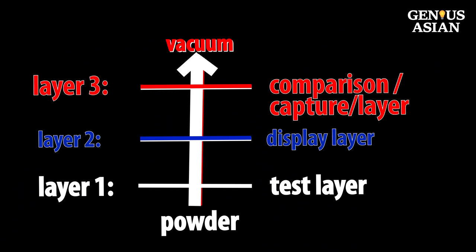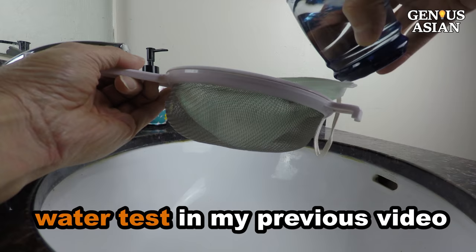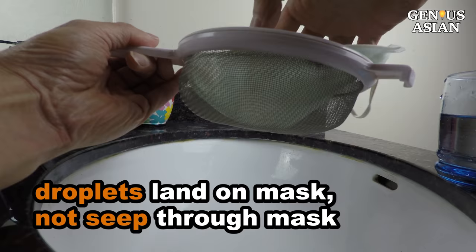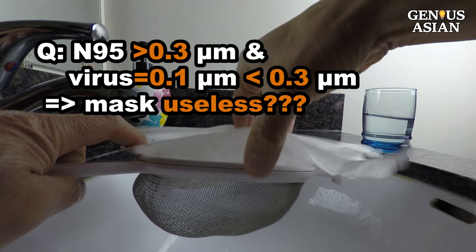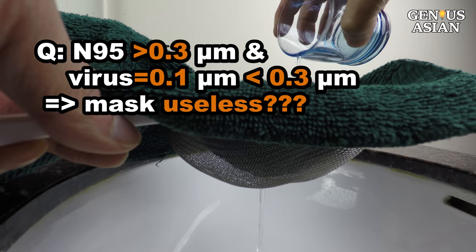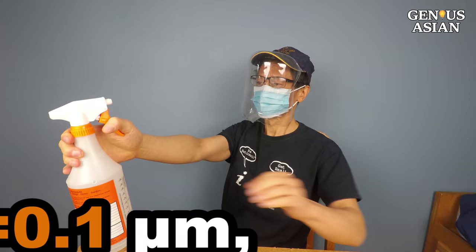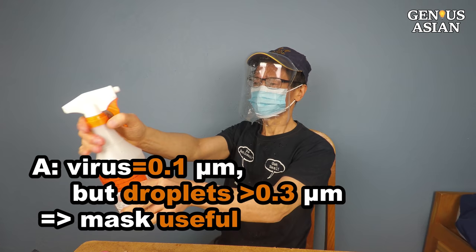In our previous video, we also demonstrated a water test because when the droplets land on your mask, the mask needs to prevent them from seeping through. The difference between a medical N95 mask and an industrial N95 mask is that the medical version can repel water. A viewer commented that an N95 mask can filter 95% of particles that are 0.3 microns or larger, and since coronavirus is only 0.1 microns, the mask is basically useless. The answer is that while coronavirus is 0.1 microns, the droplets are larger than 0.1 microns. When you have a mask that can repel water, it minimizes the probability of infection.